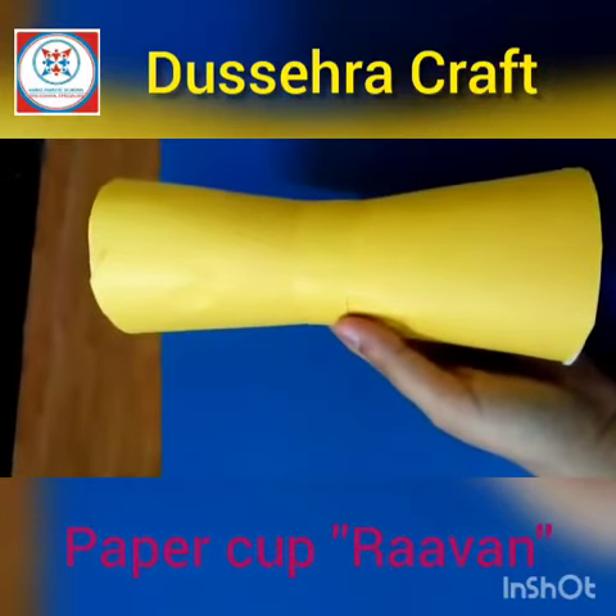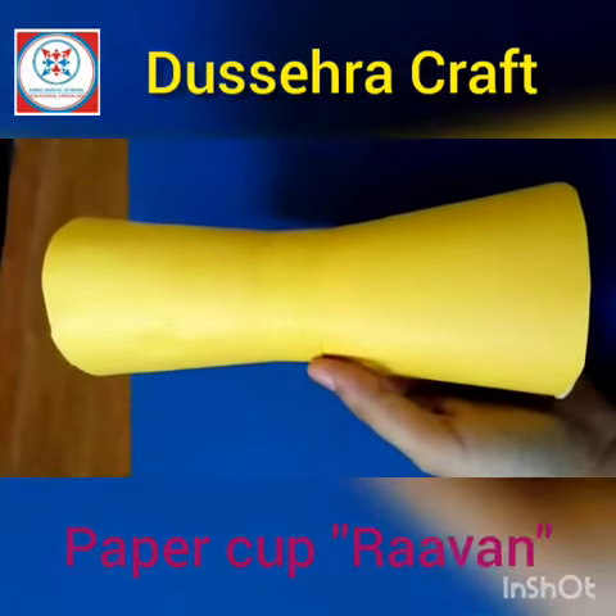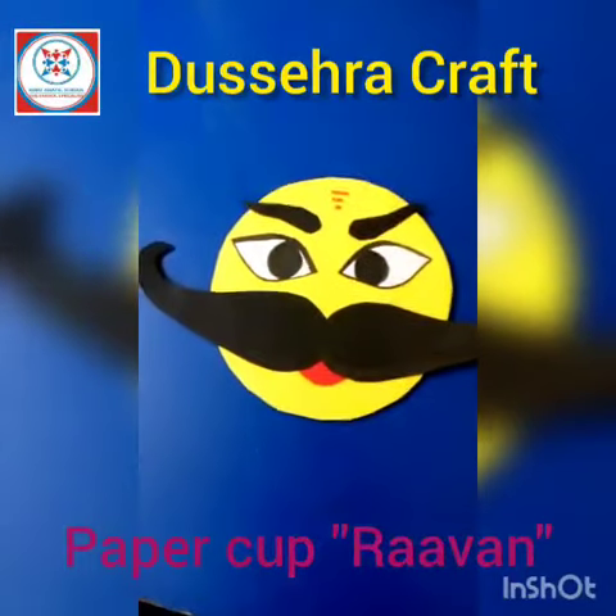Now we will make the face of Ravan and decorate it. And this is how we will make Ravan's face.